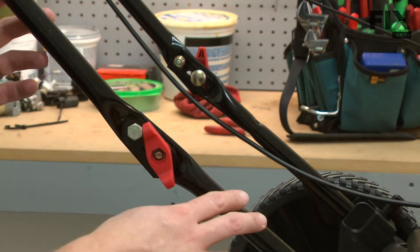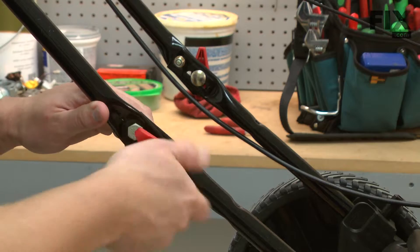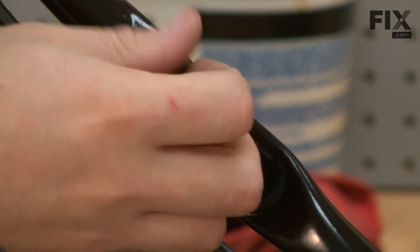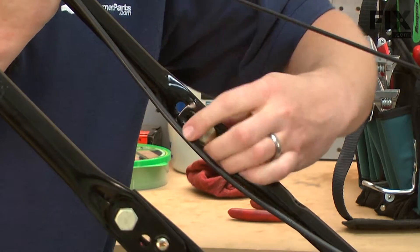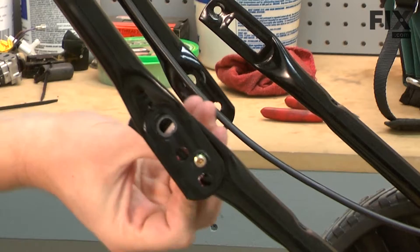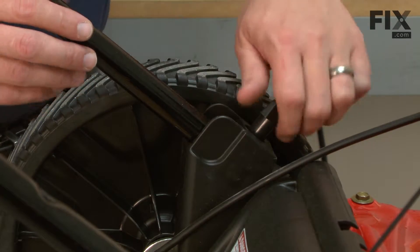Next, I'll remove the upper handle from the lower handle. Now I can remove the knobs that secure the lower handles to the mower.